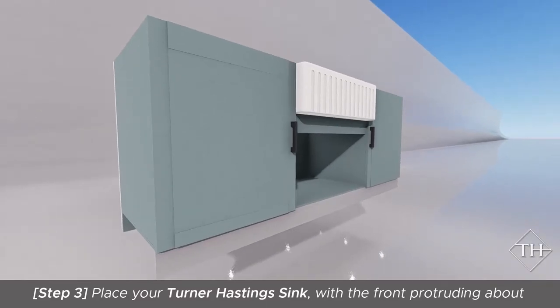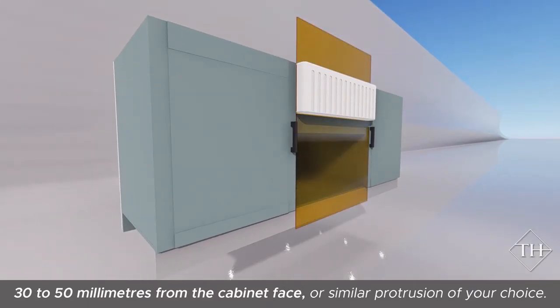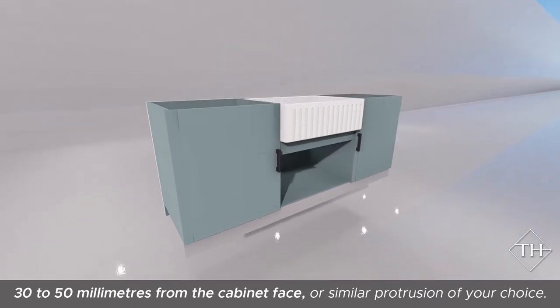Place your Turner Hastings Sink with the front protruding about 30 to 50 millimetres from the cabinet face, or a similar protrusion of your choice.